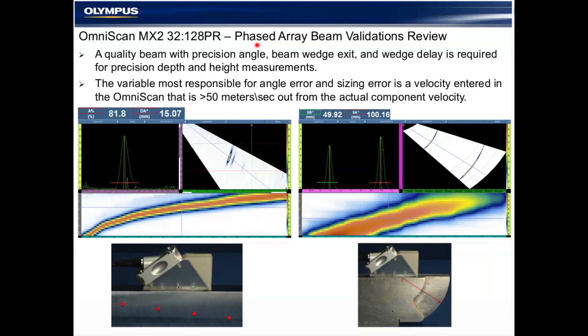Before we move to the DMA and DLA probes, it's important to do a little bit of basic review. Whenever we're dealing with custom probes, custom wedges — something a little different than we're normally used to using with an OmniScan, which is primarily 1D linear array probes — it's very important to do our checks in the same way we do them with typical 1D linear array probes. There are a few things we do to verify beam quality, which includes a precision angle, beam exit, and wedge delay for precision depth and height measurements. This means it's very important to give the calculator the right information and to validate on calibration blocks that you're receiving what you asked for from the software. The variable most responsible for angle error and sizing is a velocity entered in the OmniScan that is 50 meters or more outside the actual component velocity.